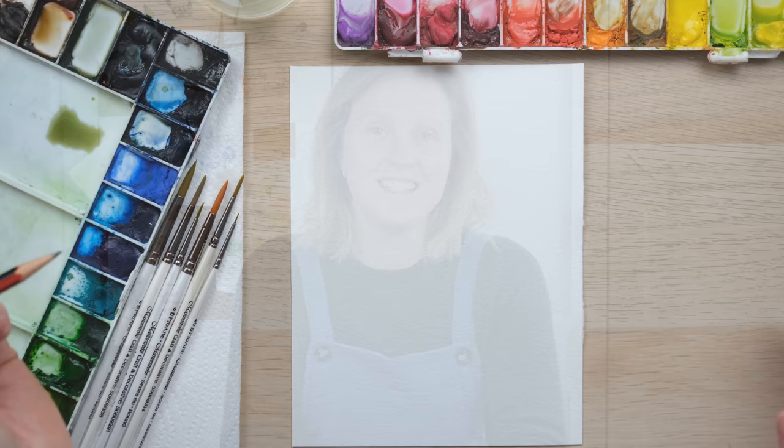Hi everyone! It is April, can you believe it? Time is going so fast. So let's slow things down with a lovely bit of word art. Grab your paints and let's get started.